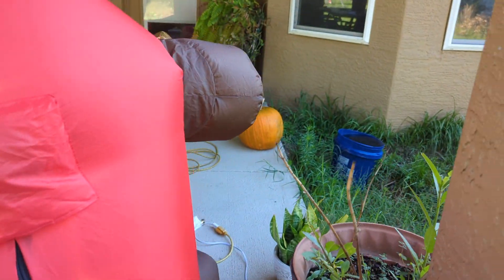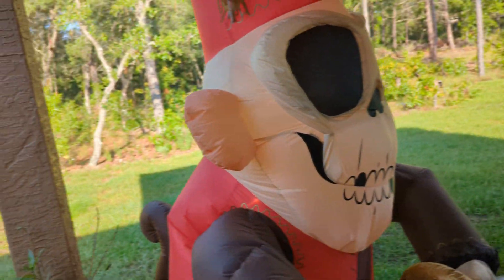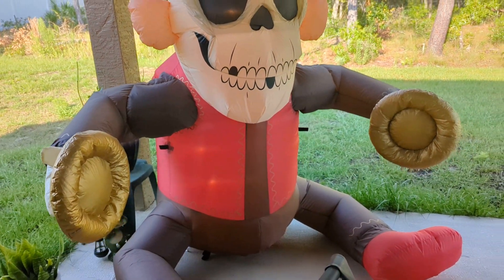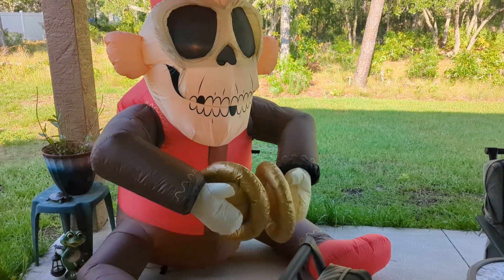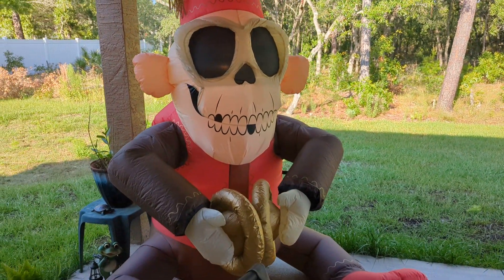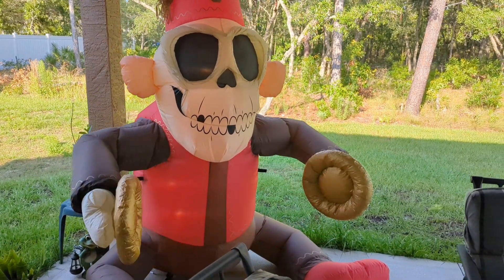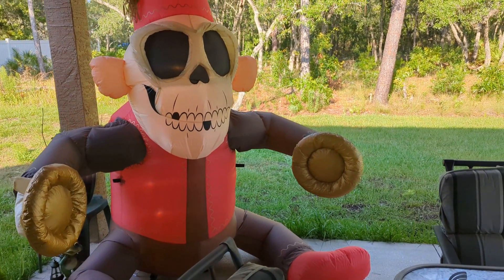There are two attachment points, respectively on each side — one under his arm on each side. I believe there are five C7s in here, the regular amount for medium sized inflatables. There's nothing in his arms. I'm not really sure how this is going to light up outside — it might. From my room when I inflated it, it looked like it lit up good, at least on his body. I don't know how well his legs and arms will light up.